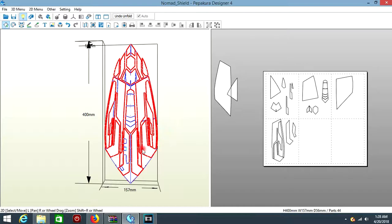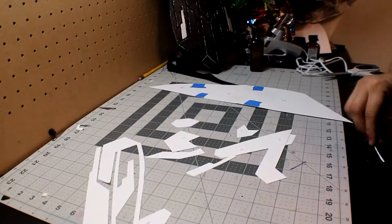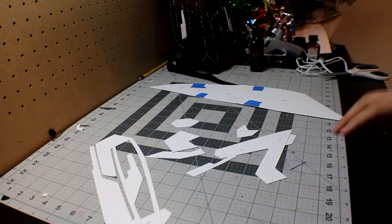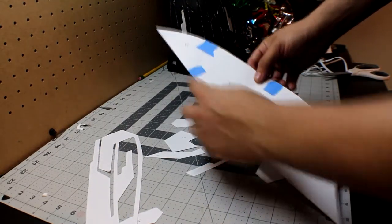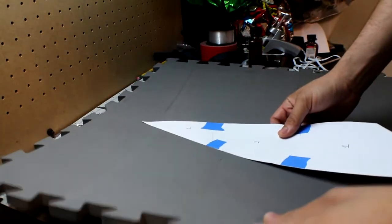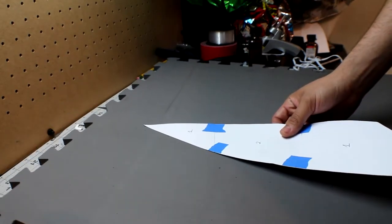Before we move on, we're going to be getting rid of this small piece right here because we're not going to need it. I'm just going to set it aside and then print out the rest. Once you print everything out, the only thing we're going to do is connect all these pieces together to make one whole piece — instead of having three different pieces, we have one whole piece. We're going to be starting with this piece, which is going to be part of the base of the shield, and I'm going to be using 12-millimeter thick foam.